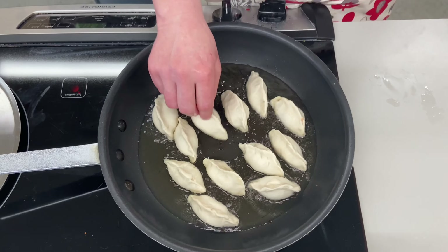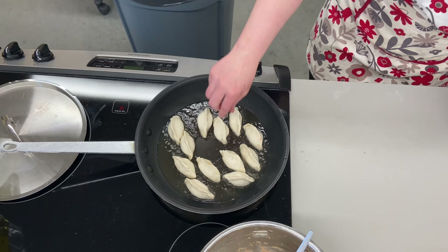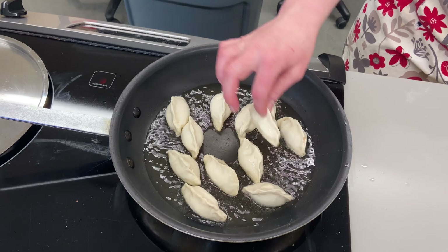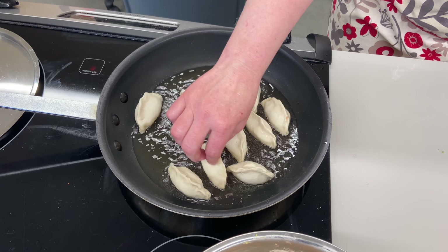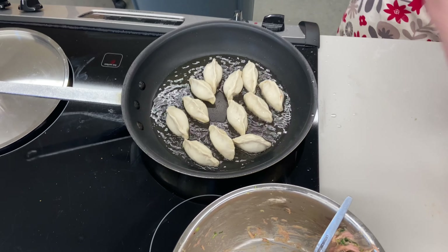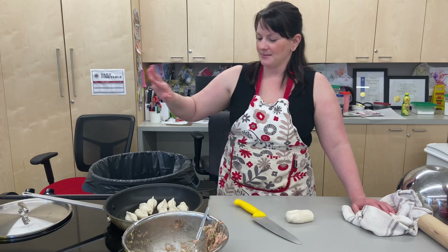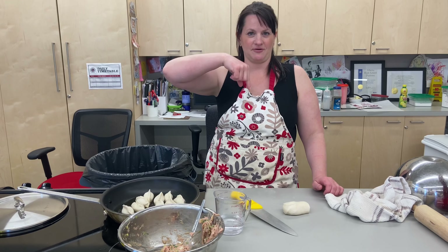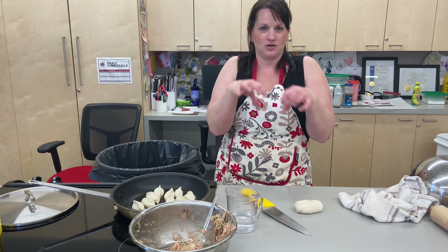Oh yes, look at that gorgeous color. Careful everyone. I want them a little darker than that. You know why my hand was wet — that's why. It's the water trick, it's not always the safest trick. I'm going to add water to this. So this is how it works: I'm going to wait till the color is the color I want on the bottom, I'm going to add my half cup of water, and then I'm going to steam them and pop the lid on. We're going to create like a vacuum and the steam is going to cook the rest of the chicken.